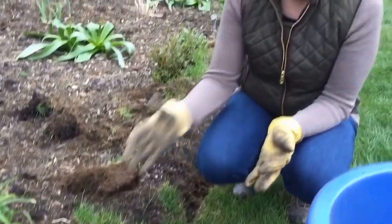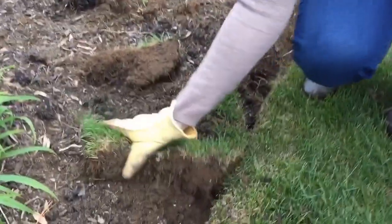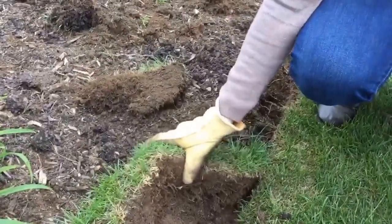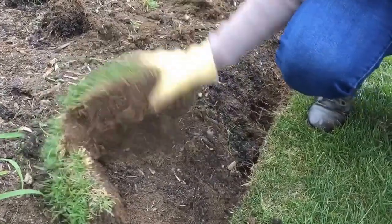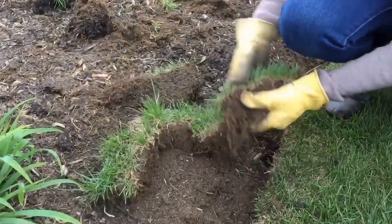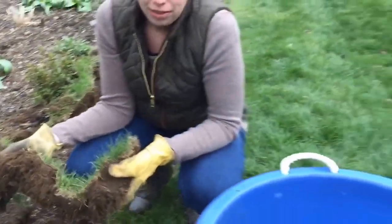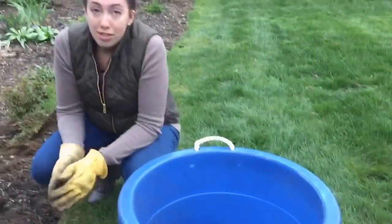So this is what you want your finished product to look like — nice, clean, straight lines for your edging. Next step is we're going to take our clumps of grass that we don't want and bang or hit them to get that excess soil out, because we want to keep the soil — it's good soil for our plants. And then when you're done with that, we don't need the grass clumps, so we just dispose of them.